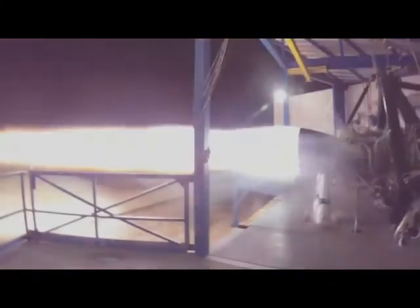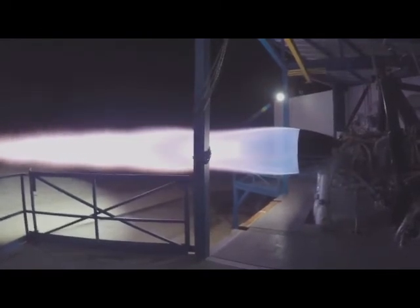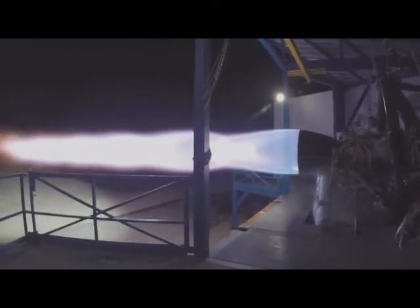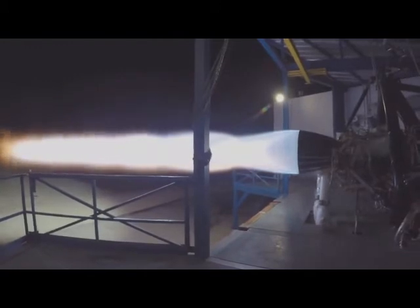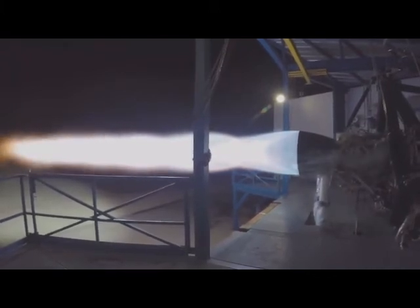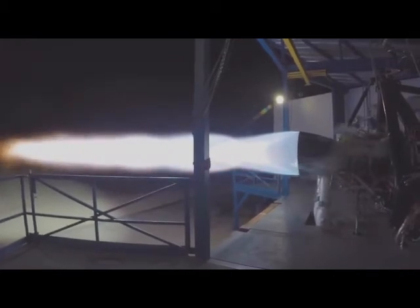This is the Raptor engine that will power BFR, both the ship and the booster — it's the same engine. This is approximately a 200-ton thrust engine, aiming for roughly 300 bar or 300 atmosphere chamber pressure. Depending on expansion ratio, it has the potential for a specific impulse above 380. It's a full-flow staged combustion, gas-gas engine, for those interested in technical details.